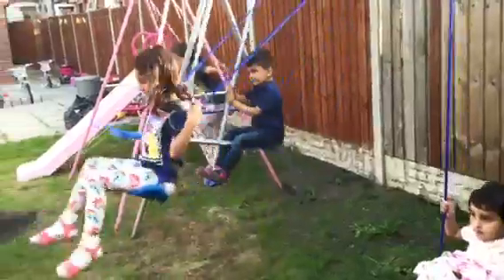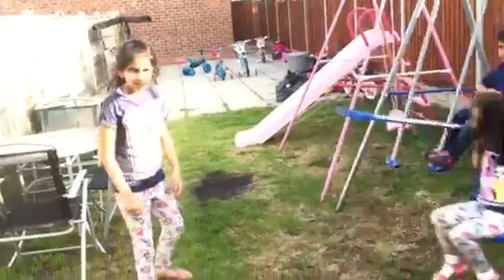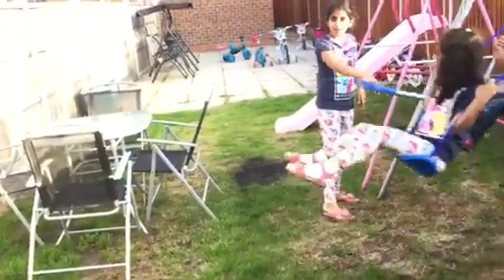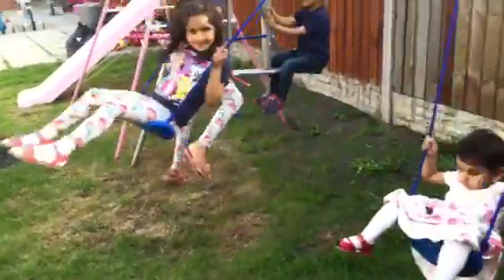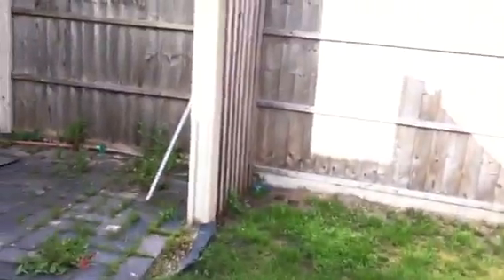We have this little swing — there's my like-and-ride — but swinging on the normal ones. Then we have this one where two people can sit on it. So I'm sitting here, this is how we can sit on it.